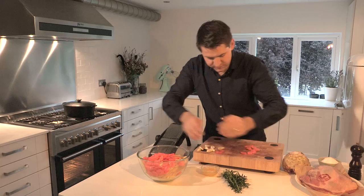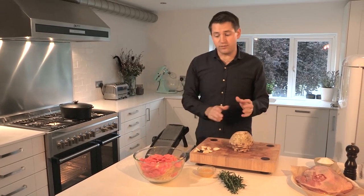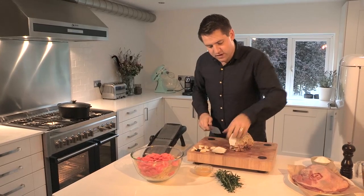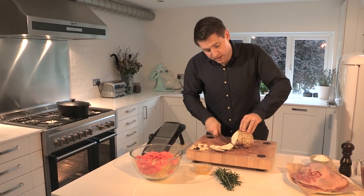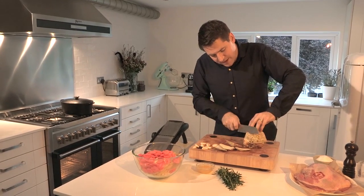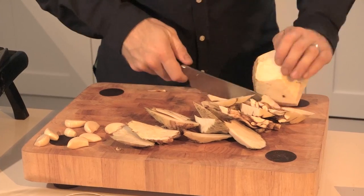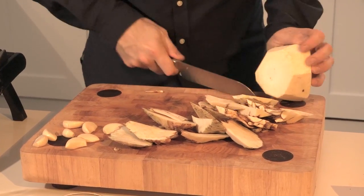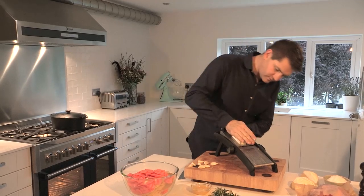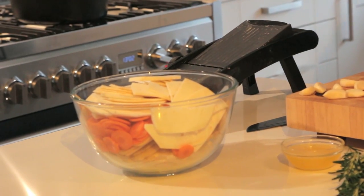Everything all together in one bowl. Then it's time for the celeriac — a great root vegetable, really cheap, really versatile, with a lovely earthy flavour which goes really well with cheaper cuts of meat and lends itself to slow cooking brilliantly. Just take off this tough outer skin — you want to be left with just that lovely white flesh. Slice it in half and in half again, then back on the mandolin and run thin slices along. Pop that in a bowl with the rest of the veg.